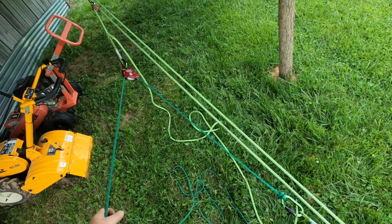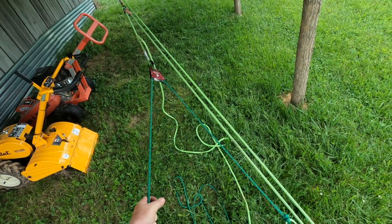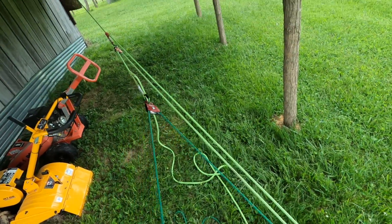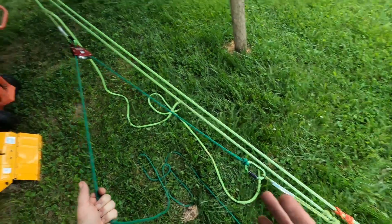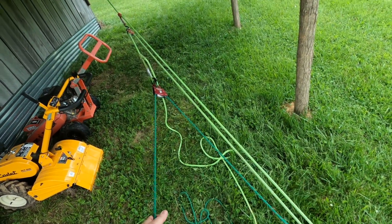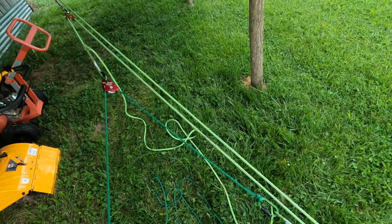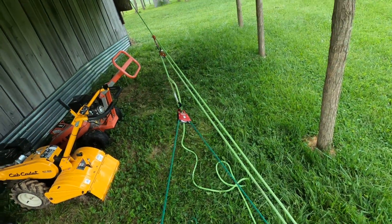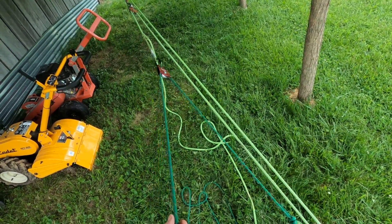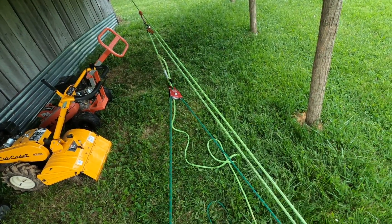In a future video, if you want me to do the T-method on these to prove that these are 7-to-1s like I'm demonstrating, I'll be happy to do that — just let me know in the comments. But this is it: three different ways of tying or making a 7-to-1 mechanical advantage system. They all have their pros and cons. I hope this helps, and hopefully the person that requested this video gets to see it. I'll see you guys on the next one.